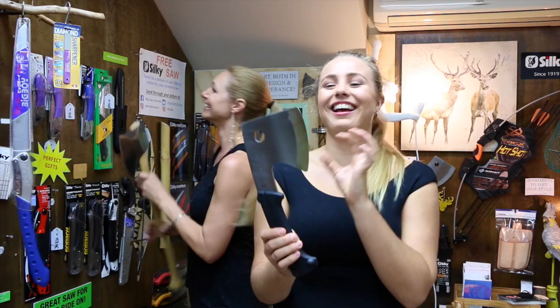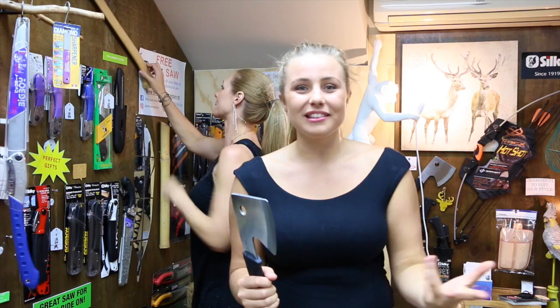I learnt something new the other day — spoon hunting. I was a little bit confused about spoon hunting at first, wondering if it was some kind of animal being hunted or whether they were hunting with spoons. But no — they chop down nice beautiful wood to carve and make beautiful spoons. So a great little axe to have around in your backpack, as well as a Silky saw, would be a fantastic hand-in-hand combo to use.